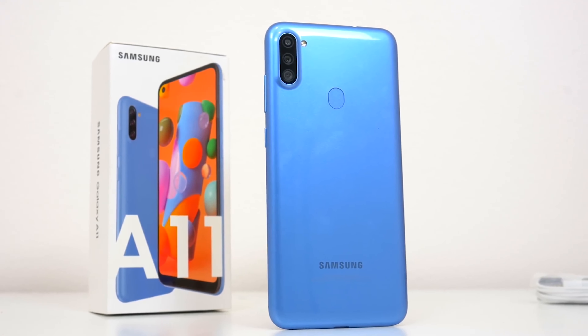One big advantage this phone has going for it is battery life. With a 4000mAh battery powering a budget-friendly display and specs, this is a device that can potentially last up to two days on a single charge — certainly something worth considering if you're upgrading from the Galaxy A10.